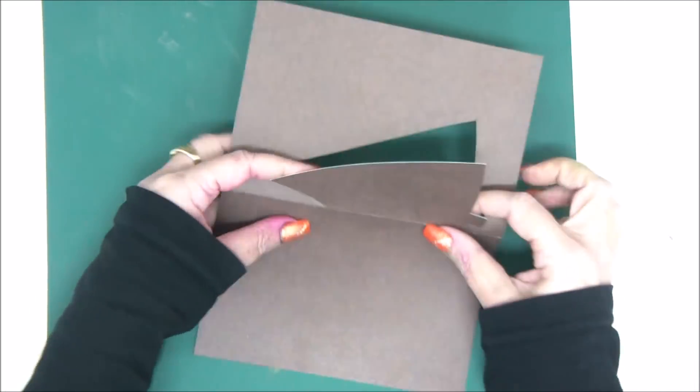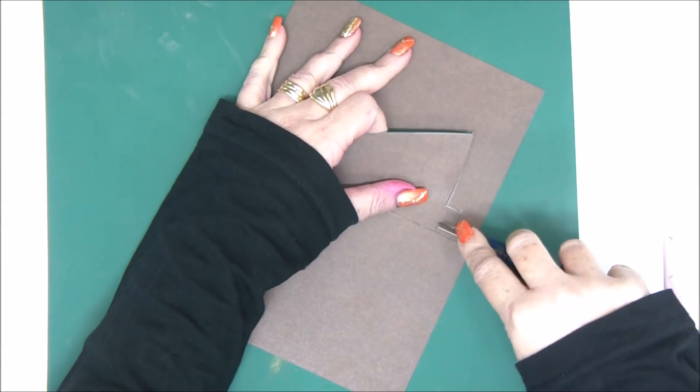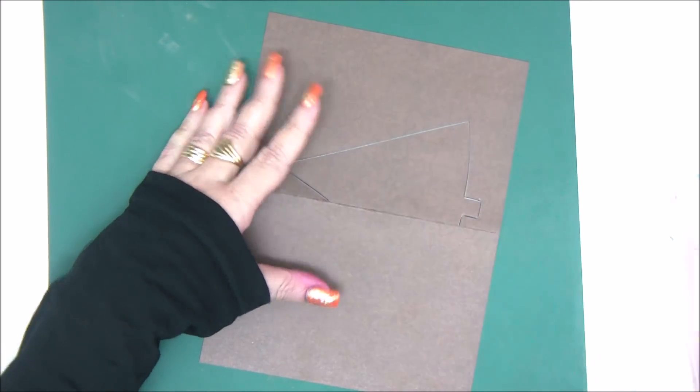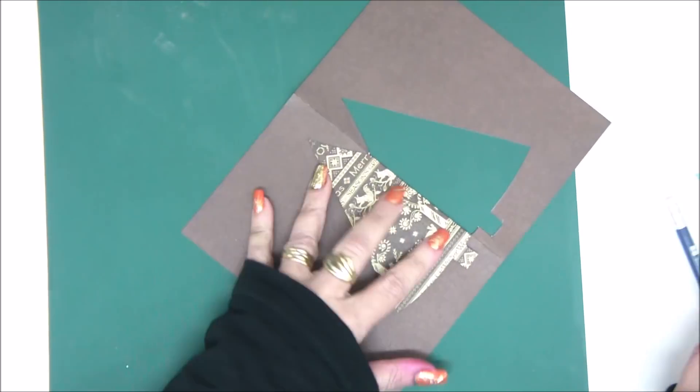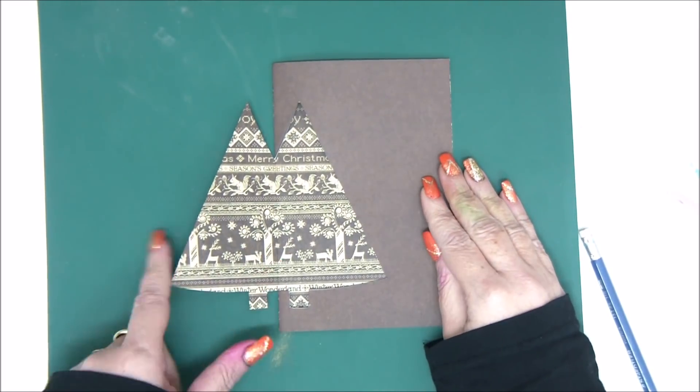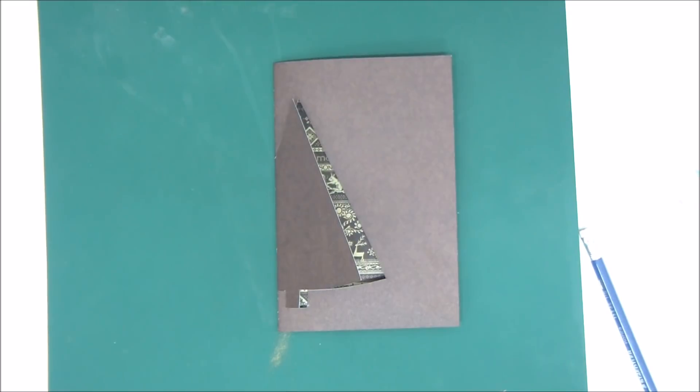Now you can see that we have a shape of a tree that is like a window inside the card. It opens on its own, and you can tell it's a tree even though it's not the full shape of the tree.